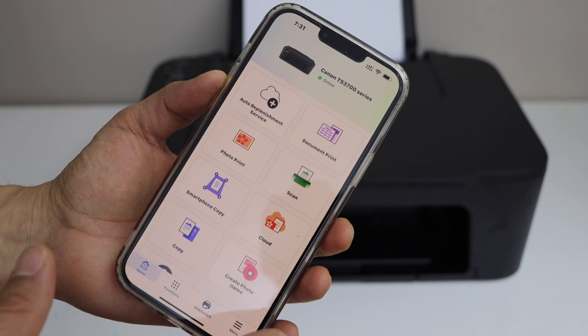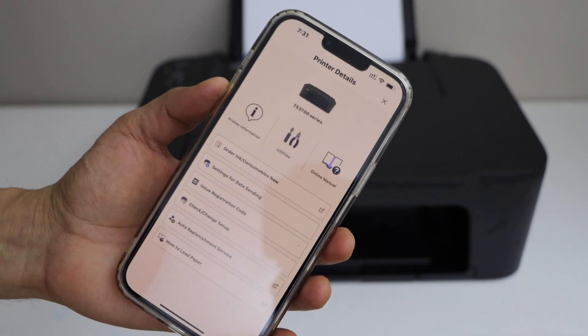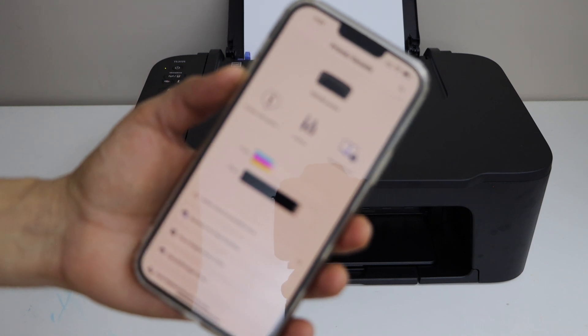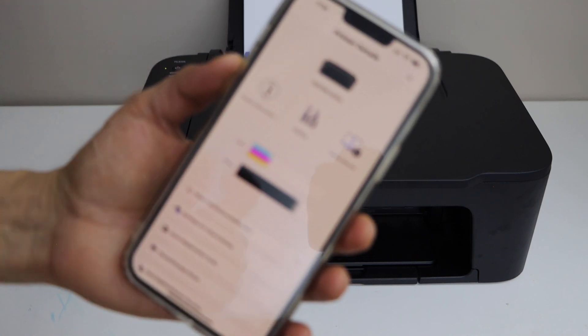Once your printer is here, click on the printer icon. On the next screen it will display Utilities — select it.